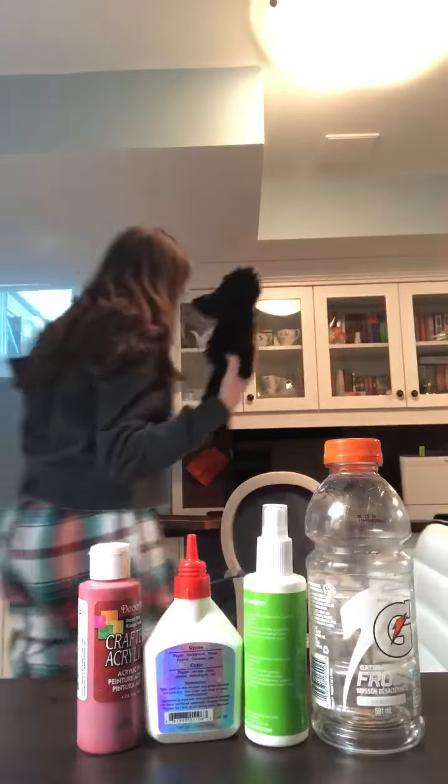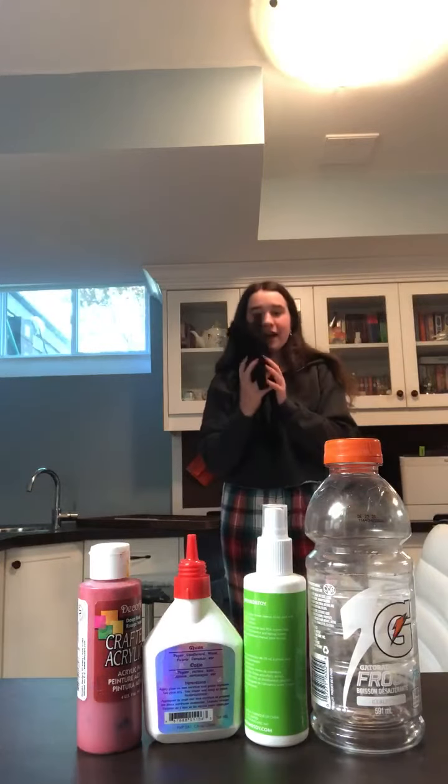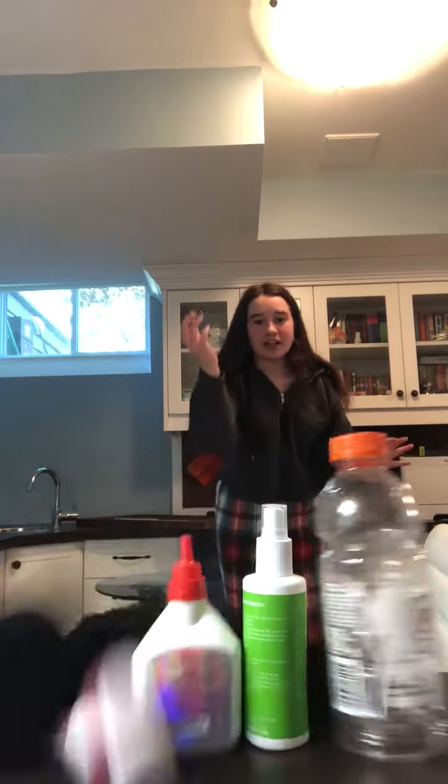I'll show you a little demonstration. I'm going to stand about five feet back and gently toss it. I got three out of four — that's pretty good! I hope you guys enjoy this game, and tell your coaches in virtual class how you did. Bye guys!